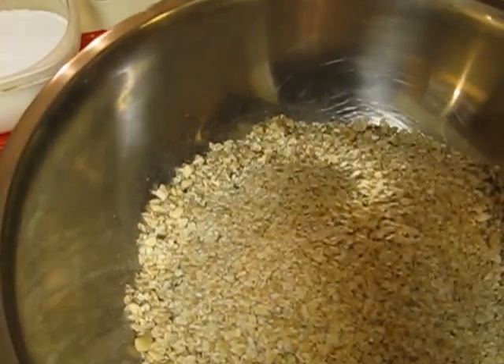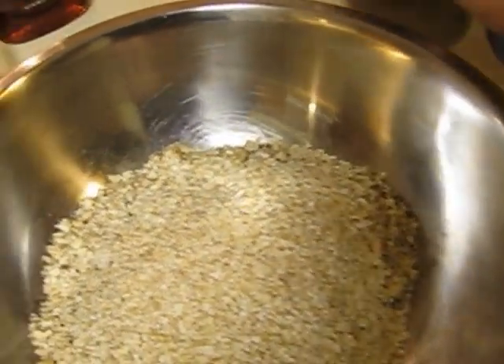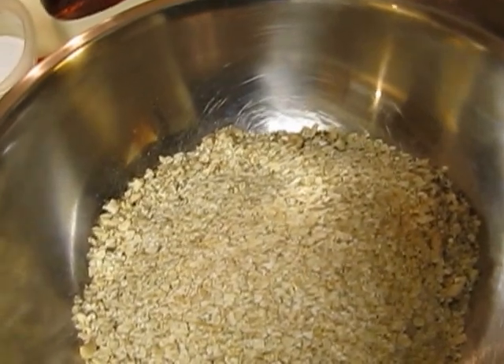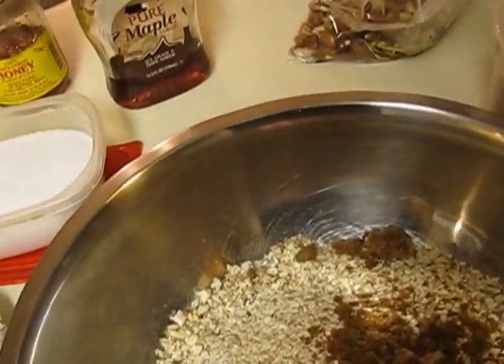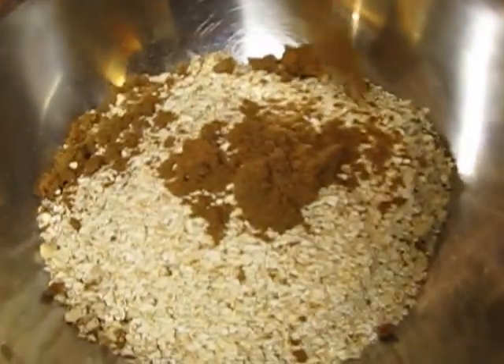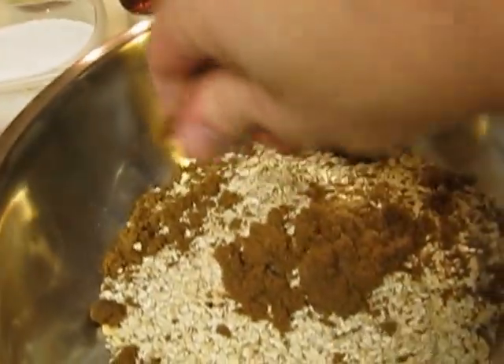We're going to add the brown sugar — looks like it's not coming out easily, so we'll get it out by hand. I don't really measure anything when I cook; I do it almost entirely by taste. We're just going to give a nice coating of brown sugar.